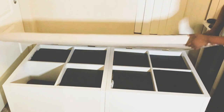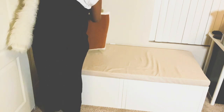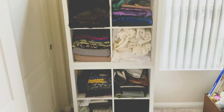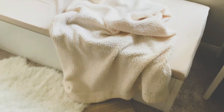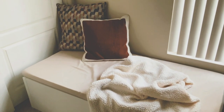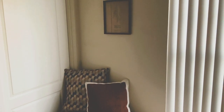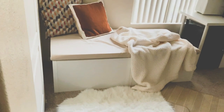And voila! Nice and comfy. To finish it off, I put some of my favorite pillows there. Let's remember what it looked like before — and this is what it looks like now. Very comfy, and it adds so much character to my office.